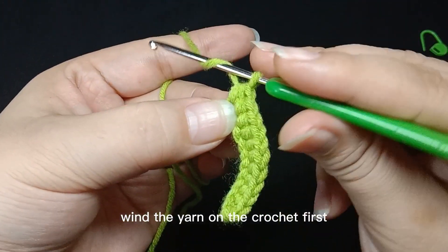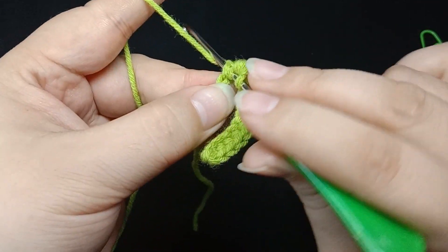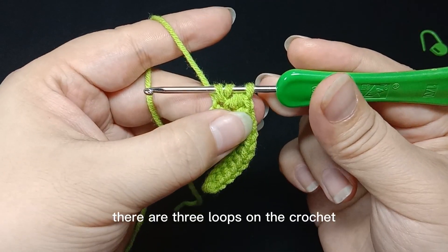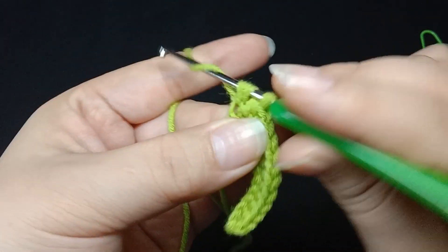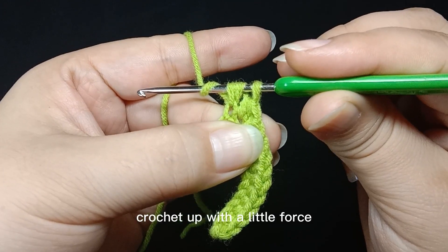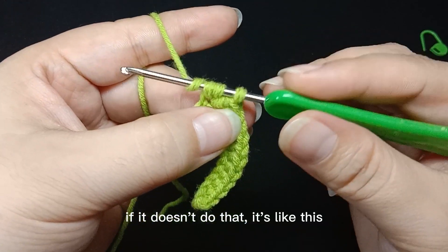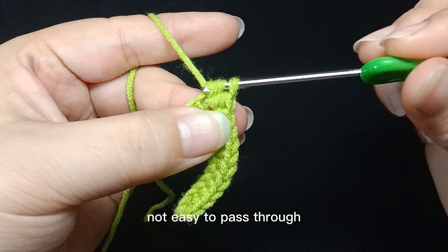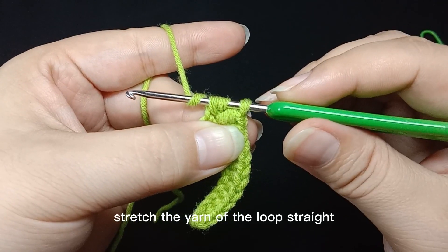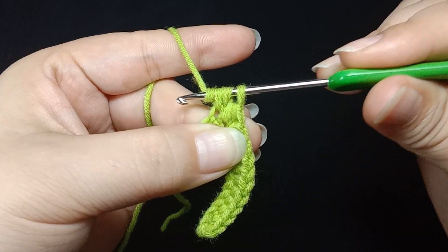Wind the yarn on the crochet first, then pass through the next stitch. Wind and yarn over — there are three loops on the crochet. Wind crochet up with a little force. If it doesn't do that, it's not easy to pass through. Stretch the yarn of the loop straight. Crochet up with a little force, then yarn over.